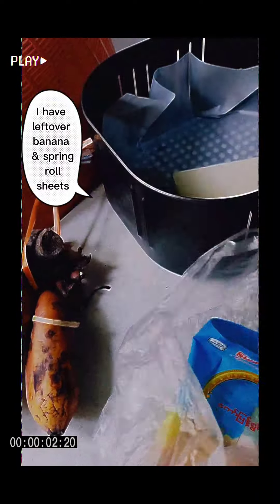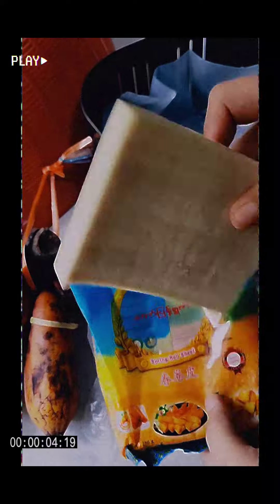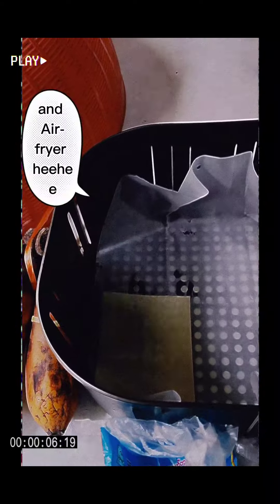I have leftover banana and spring roll sheets, and an air fryer, hee hee.